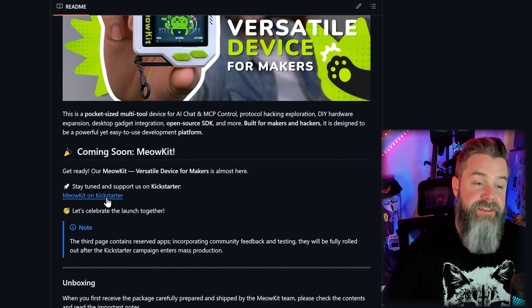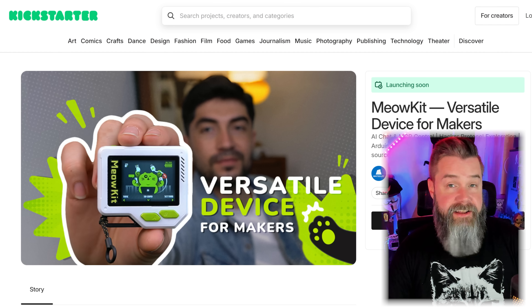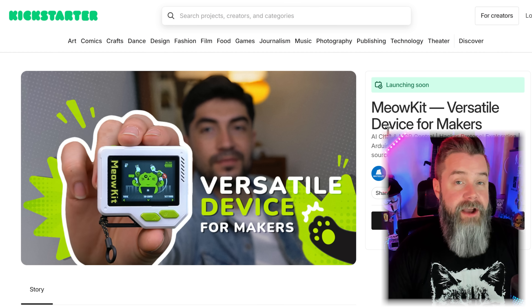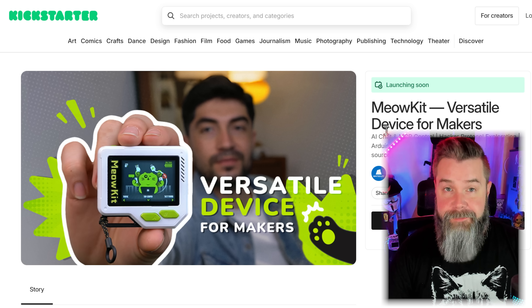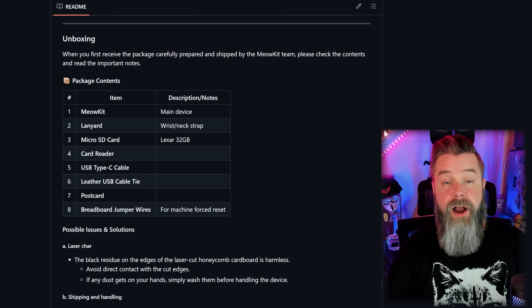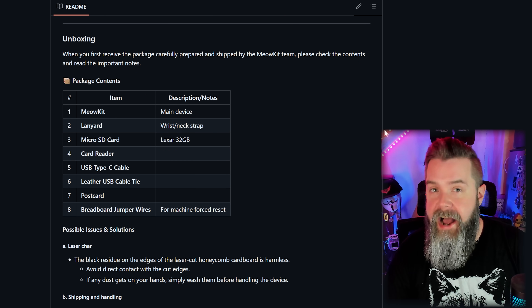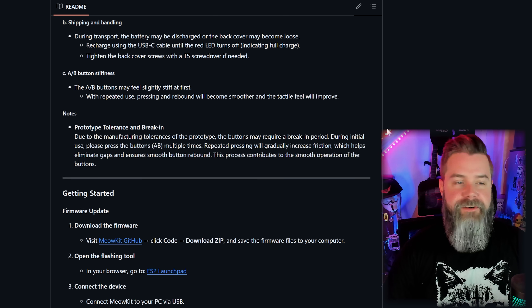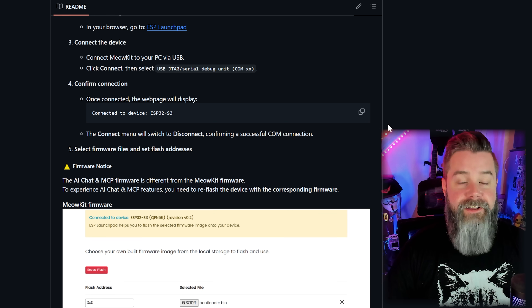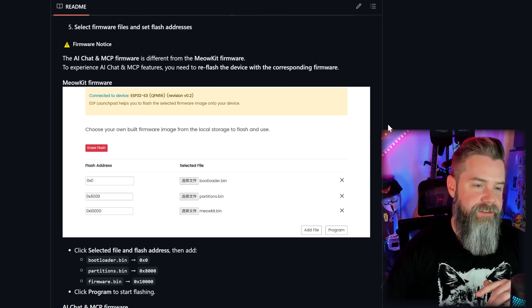Down here we do have a link to the Kickstarter. There's really not much on it because this is pre-Kickstarter - we're doing this before anybody knows about this. It will be up on Kickstarter very soon, and I'll have a link down below. Scrolling back down, it actually just says what comes with the MeowKit, at least with the samples that I got, and gives you some other information. If we scroll down further, we see information on updating the firmware, which I have just done, so we have all the latest and greatest firmware.